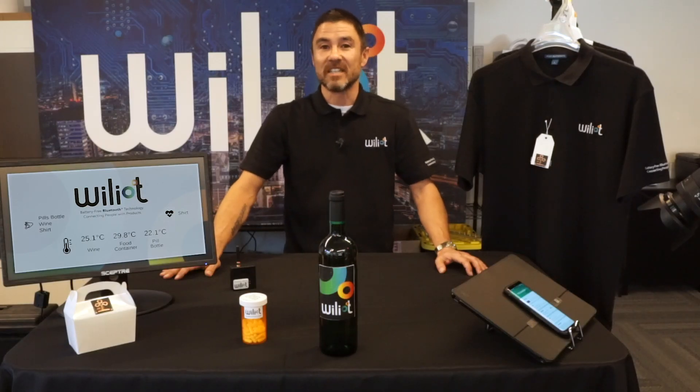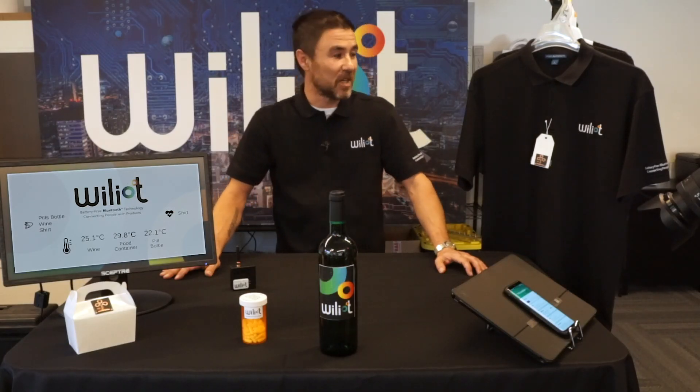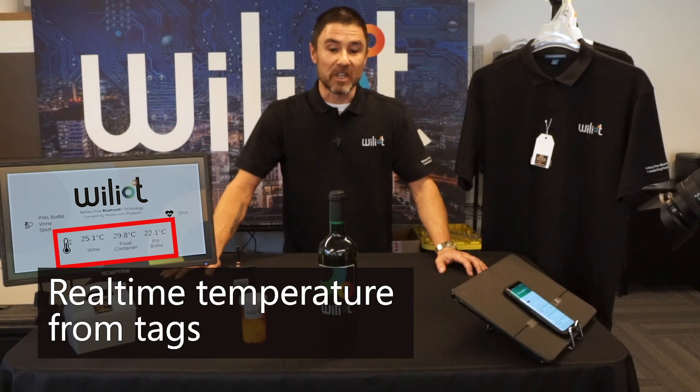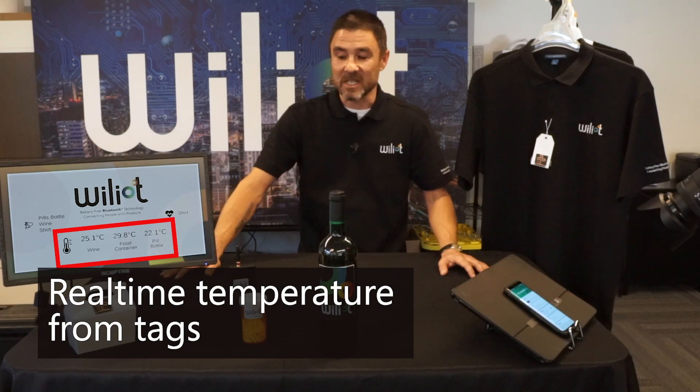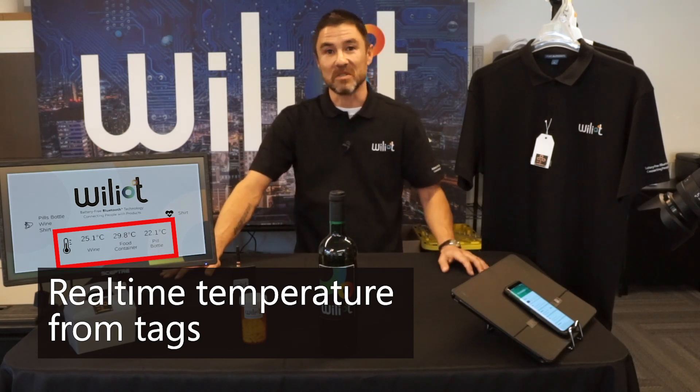The sensor events can give you a lot of information about your products. If you're into safety or quality, you would want to know that your wine was always stored at the right temperature or that your hot food was always hot.